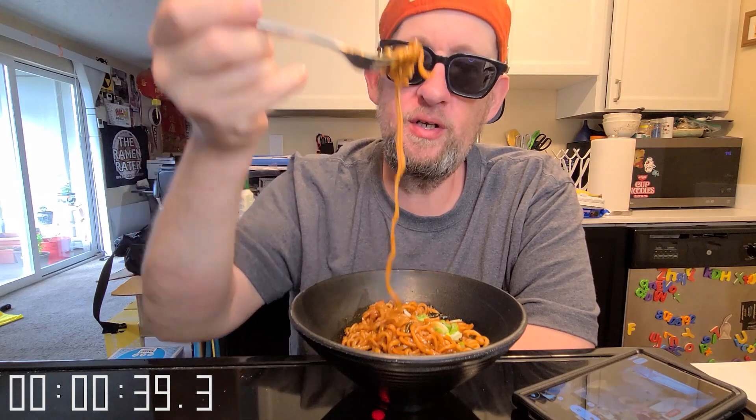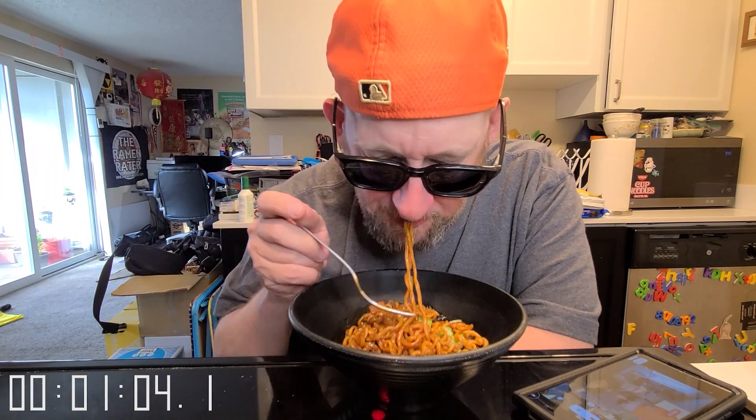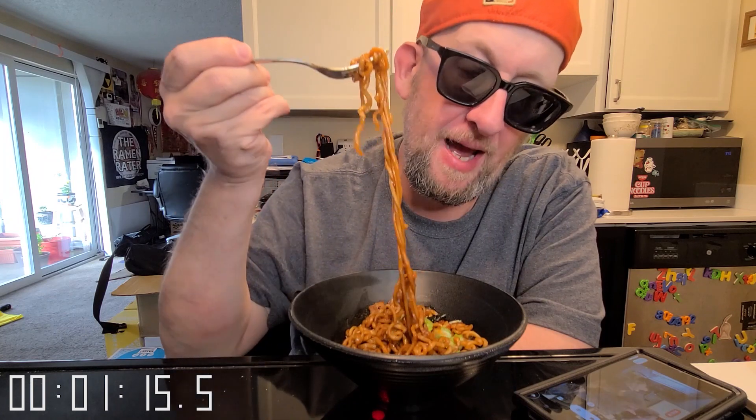I'm not getting ultra ultra spicy but I can definitely tell this is spicier than their standard Chapaguri. It's nice — it definitely has the seafood flavor and the black bean jajang sauce thing going on, with a thicker noodle.